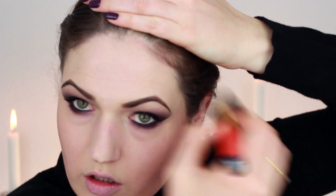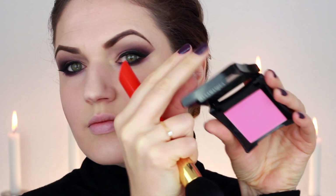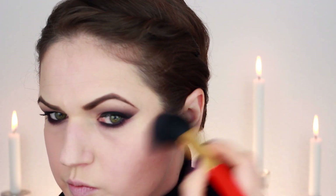I also applied a little bit of contour around the top of my forehead just to really make my face look very hollowed out. Angelina appears to have a little bit of blush mixed in with the contour, so I used a blush in a very light pink tone by Illamasqua and blended that in.